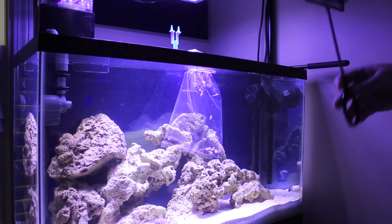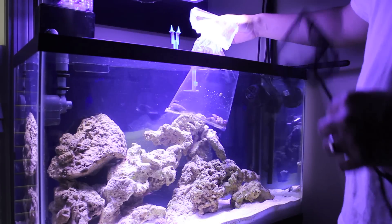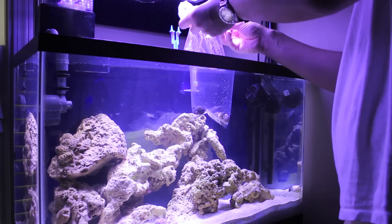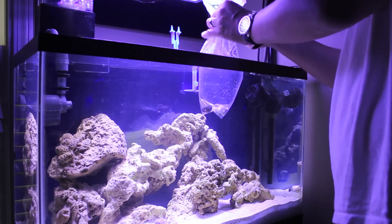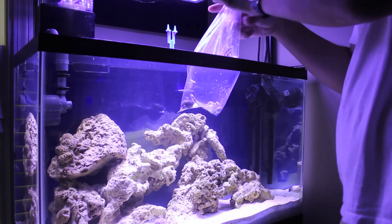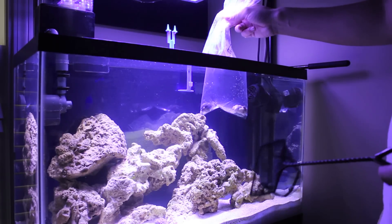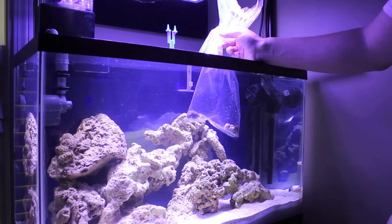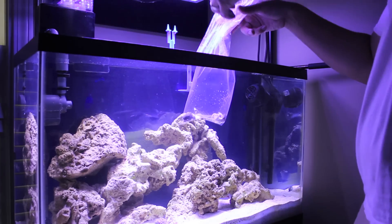Now if this were a fish, what I would do is first take this green piece off and unhook the bag from it since I need a bigger opening to get into the bag. If it were a fish, I would use a net to go in and get the fish out. I don't want to put any of this water from the bag into my tank because some of it is foreign water from a different tank — that's why I'd use a net for fish. But for this cleanup crew it's easy enough to just use my hand to go in and pick out each one and put it in the tank.